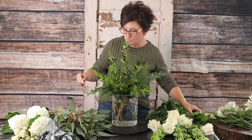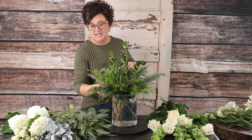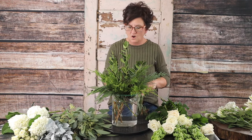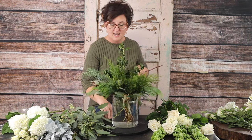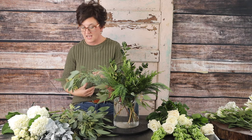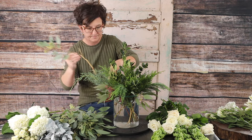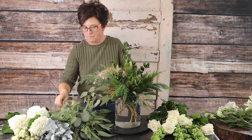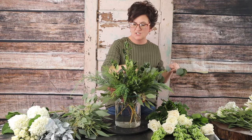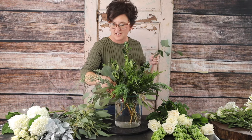Next I'm going to come in with some beautiful seeded eucalyptus. I like to take it and break it into smaller pieces and tuck it all the way around the base. The seeded eucalyptus is also going to help camouflage that tape on the side. I love different varieties of foliage — there's something about mixed greenery that makes things look more expensive and fancier.